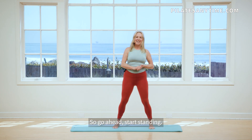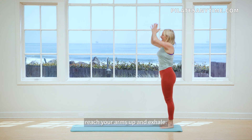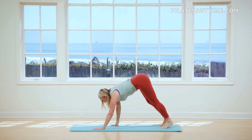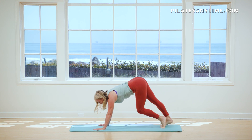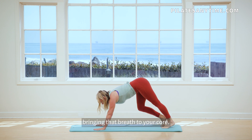Go ahead, start standing. You're going to inhale, reach your arms up and exhale, flow through, walk your hands out, pedal those feet, get a nice stretch before we go deep, sliding your shoulders down, bringing that breath to your core.